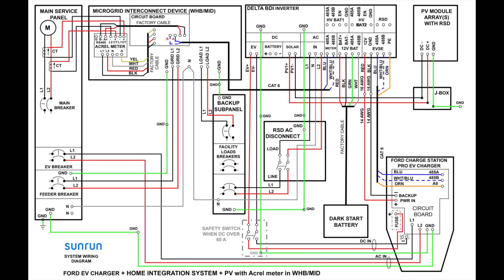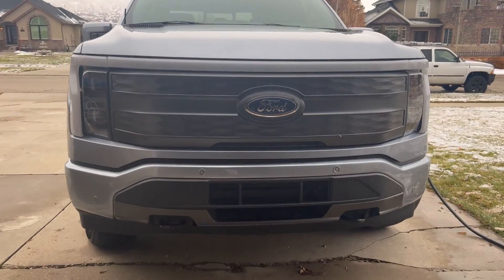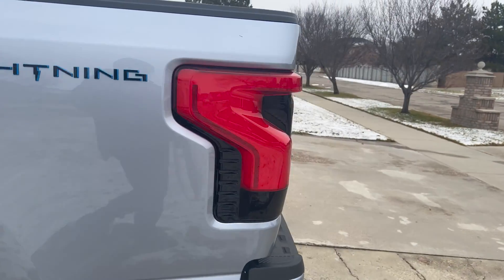Your first point of connection is going to be the actual charger. I've seen a lot of people on different forums get this wrong. The charger itself from Ford does not connect to the backup panel — it connects to the main panel. That's generally on a 100-amp breaker to pull an 80-amp circuit. The genius of this product is that there's that circuit with the 80-amp breaker, but there's also a DC run. That DC run goes to the bi-directional inverter.